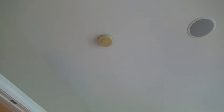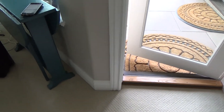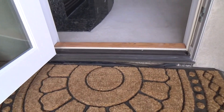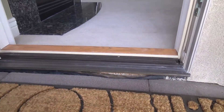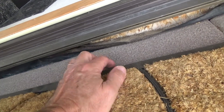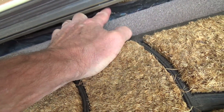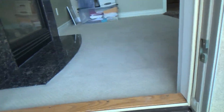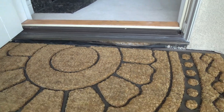Also on the list: fix the door threshold flashing. They had this black stuff that rolls up and goes down underneath the concrete pavers, and it got loose. I think I could just lift that up, put some sheetrock screws in it, and put some black caulking on it. Shouldn't be that big of a deal.